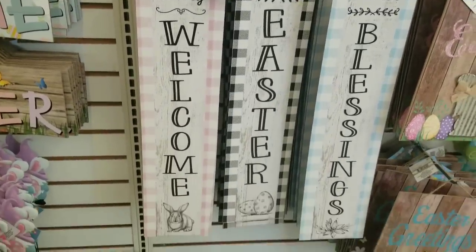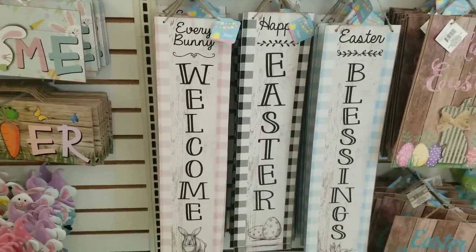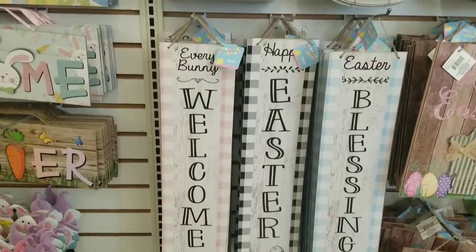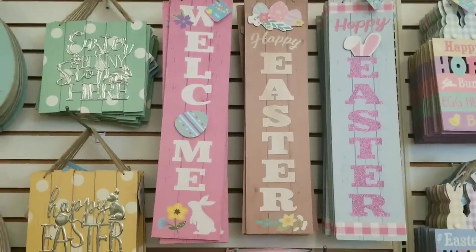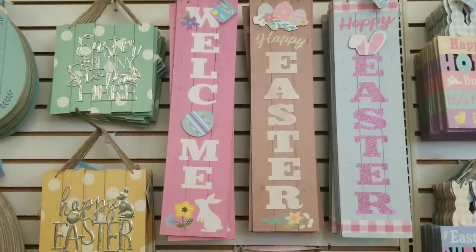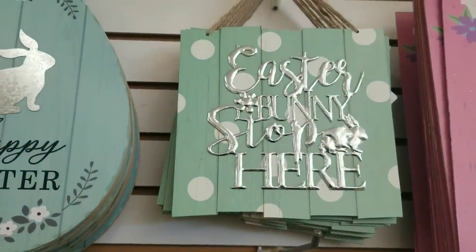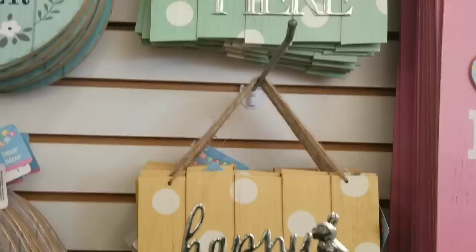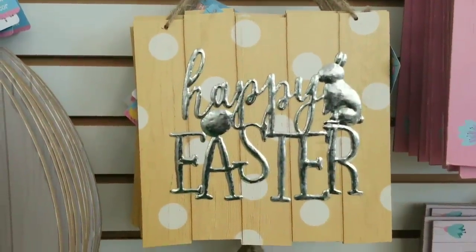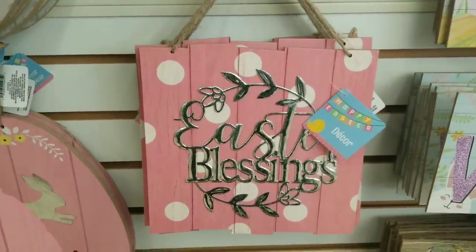I love the long signs for all kinds of different projects and they did have some new ones for Easter - these say welcome, Easter, and blessings on them. They had three more different signs as well that say welcome and Easter and come in a variety of colors and wood grain accents. Another new sign are these square signs with metal wording on them. You definitely can use those metal words on the top - they're easy to remove and you can use them in different projects.